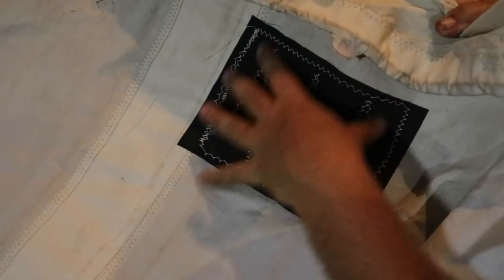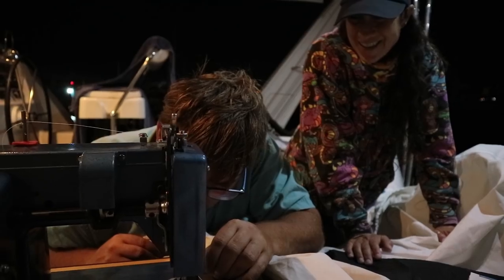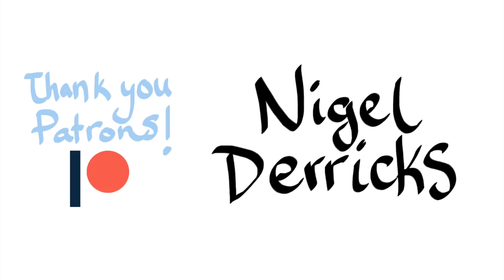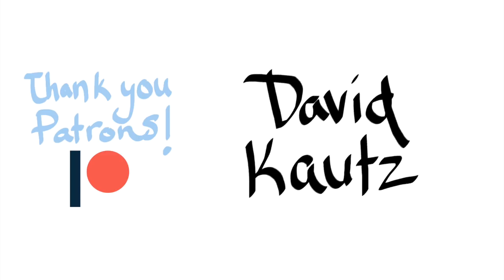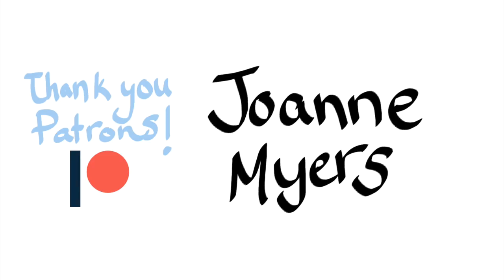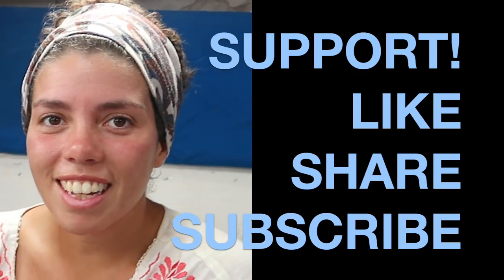It's stronger than the rest of the sail now. If you enjoy watching our journey, don't forget to share, like, and subscribe.